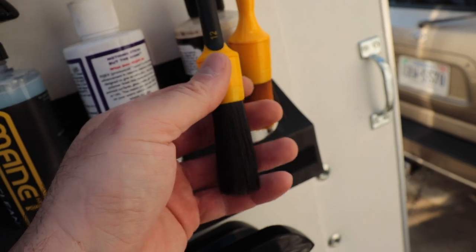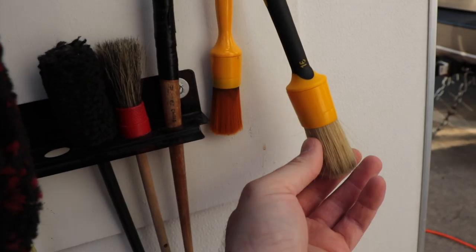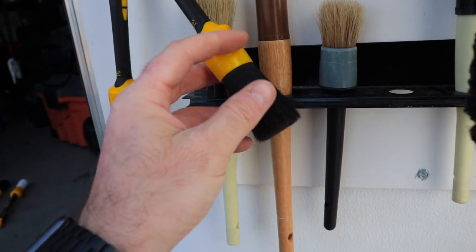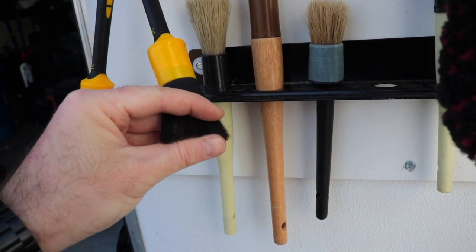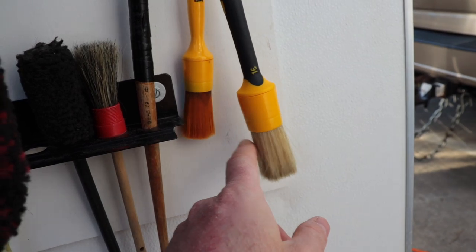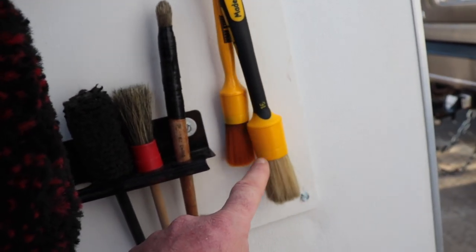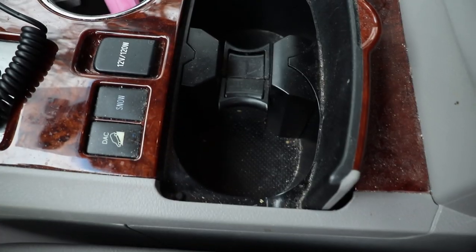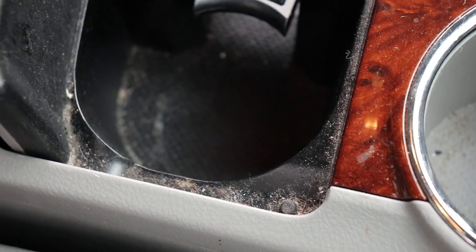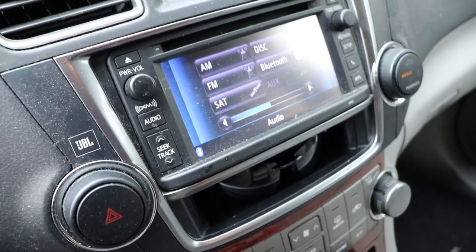We also have some other brushes hanging up here — more of the black synthetic, the orange albino, some more sizes here and over here. So we have the large one I'll use on wheels and exterior grungy parts, and then I'll use the nice white one for interiors. You can mix and match and do whatever you want with these brushes — there's just a huge variety. We're working on this Highlander and it's pretty grungy up in the center console and dash area, so let's use these Workstuff brushes to clean up this mess.